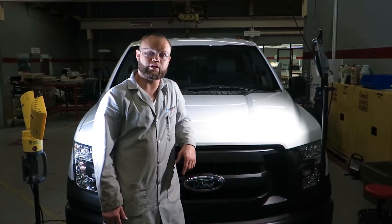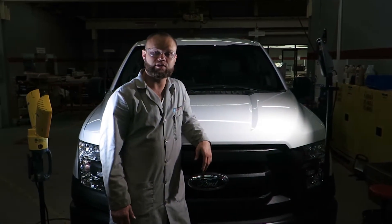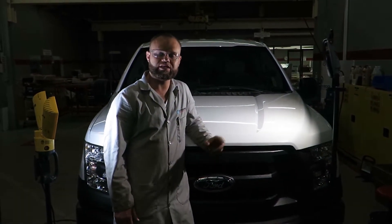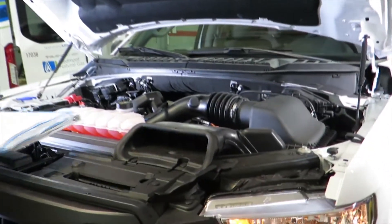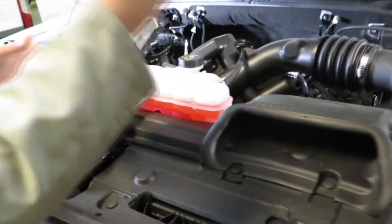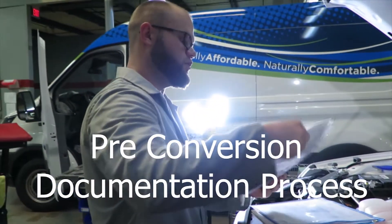Hello, today we will be converting a 2017 Ford F-150. We will be installing an Altec Eco CNG Bi-Fuel Kit. The important part of the beginning conversion is to go over the conversion checklist, which is also known as vehicle inspection.